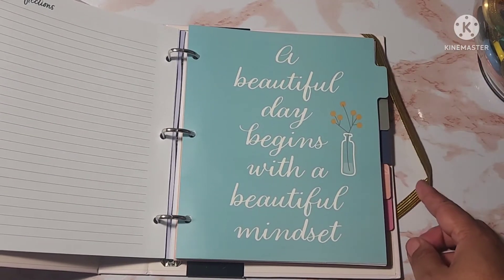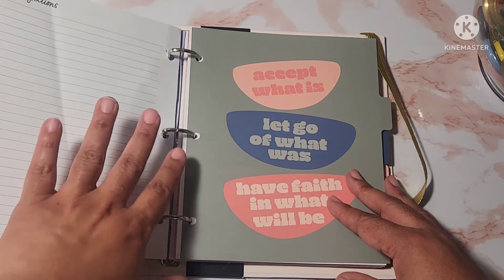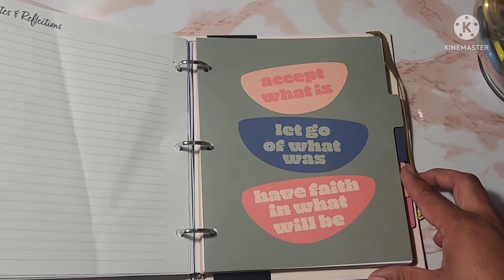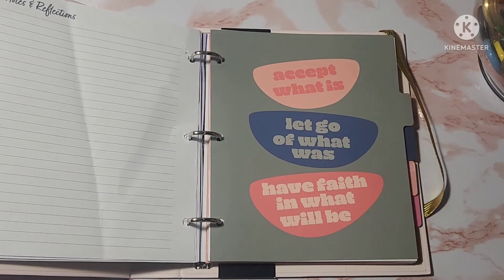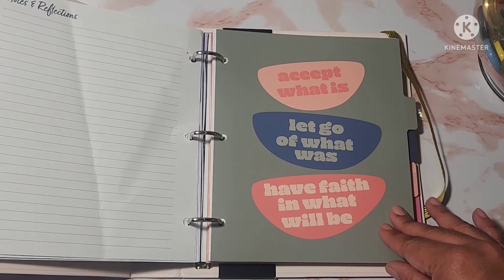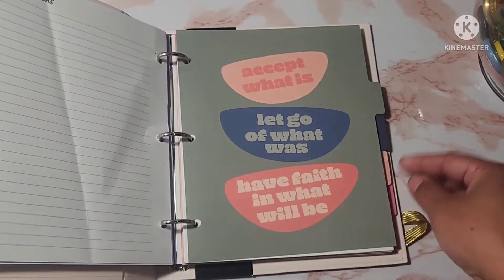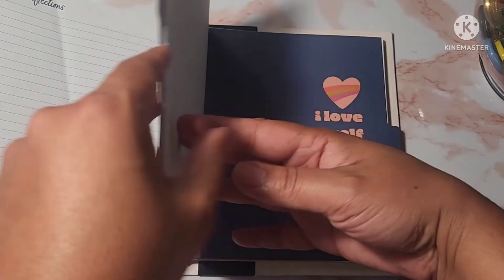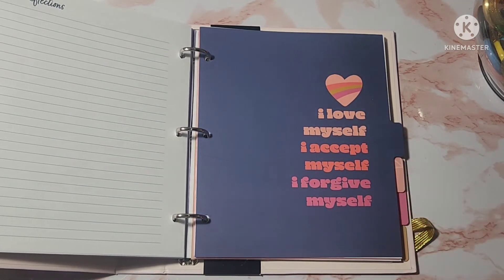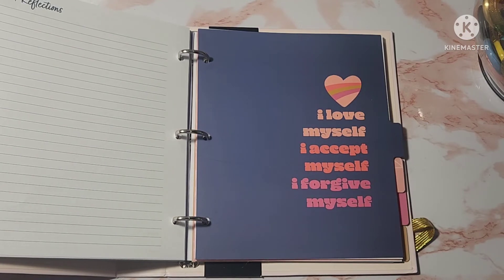Another divider says 'A beautiful day begins with a beautiful mindset.' I'm just going to show you the dividers from here on out since everything else is the same content repeating. One divider says 'Accept what is, let go of what was, and have faith in what will be.' I love the colors — these calm, muted colors like navy, peach, and orange. Another says 'I love myself. I accept myself. I forgive myself.' Just for the dividers alone, for eight bucks, it's definitely worth it.